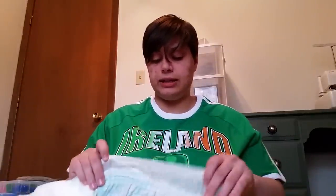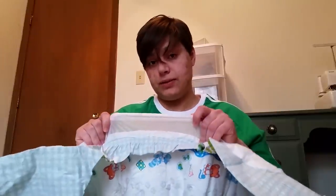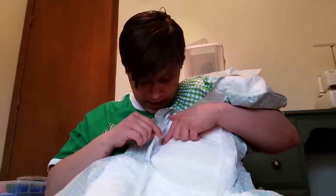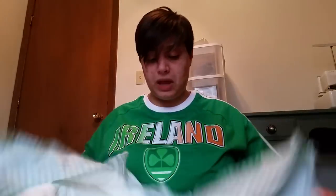It does have both leg gatherers and leak guards. I guess I have to open it up to show this. The leak guards are about two inches tall — they're a really great leak guard. One thing I find a little strange about this particular leak guard is that the padding ends here and the leak guard is positioned here, and I don't quite get the point of that. Usually you see them right along the padding. I'm not sure if it works better or worse this way, but I haven't leaked at all.